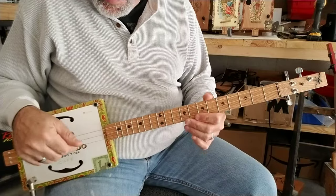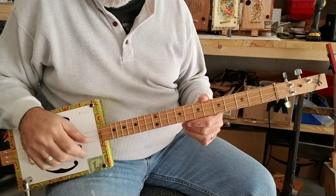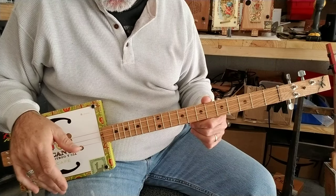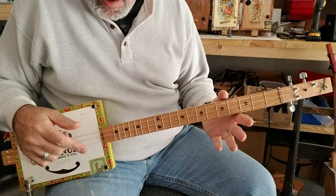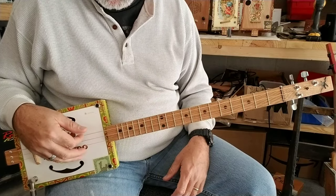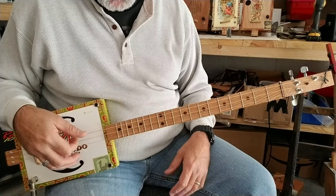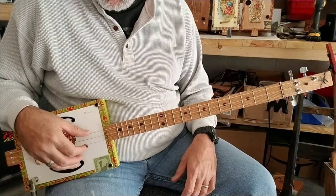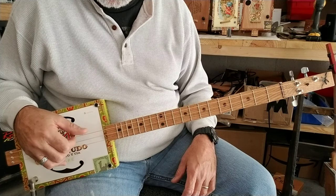This is a 3-string cigar box guitar. It's tuned to an open G chord, so when I strum that open, it is an open G. The strings are tuned G on the bottom one, D, and the last string is an octave higher than the first string — a high G. So it's G, D, G.